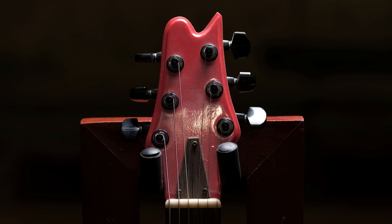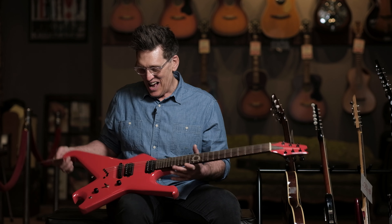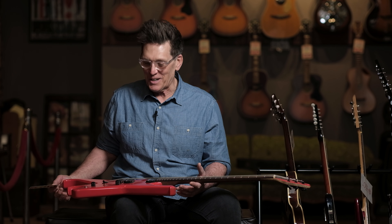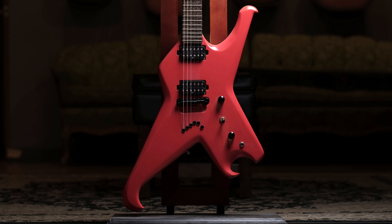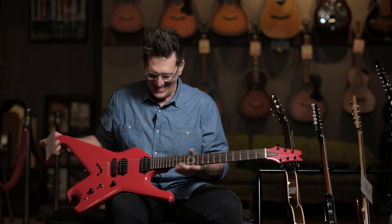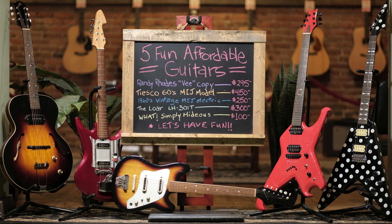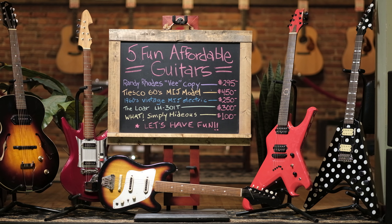Hold on to your seats, all you Randy Rhoads freaks — this is a really cool copy of Randy's famous polka dot V. This thing weighs about three pounds, it is super light. Flip it over — look how great that thing looks. It's got the bow-tie inlays, two humbuckers with a tremolo, volume and tone for each pickup. Just a really fun, cool guitar.